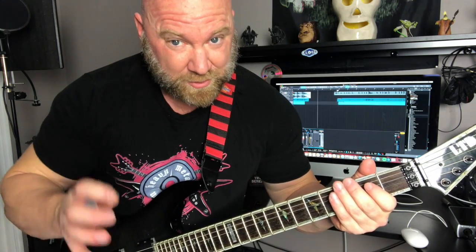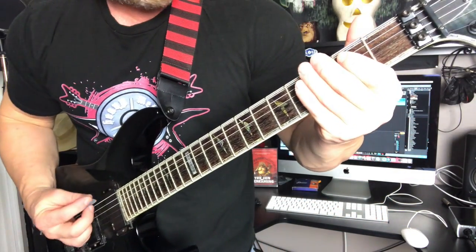As you can see, I'm palm muting that open E in between those notes. I want to show you this one more time so you get it.